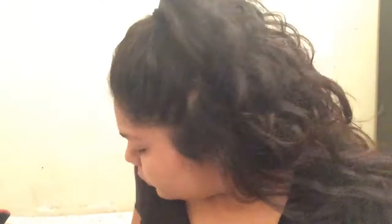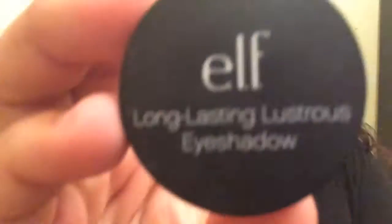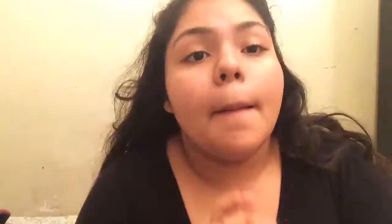I'm gonna start off with my Hard Candy primer. I'm getting kind of sick, so if you notice that, I'm sorry.